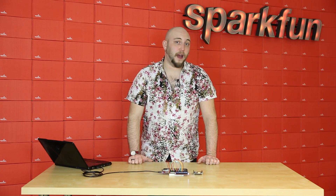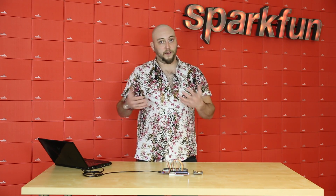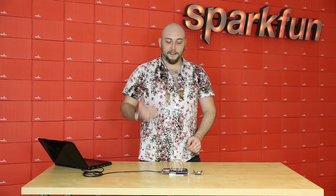This week we also have the Edison SIK. Now you may be familiar with our SIKs, the SparkFun Inventors Kits, and these are kits that include everything you need to get started with a given platform. In this case, it's the Edison.